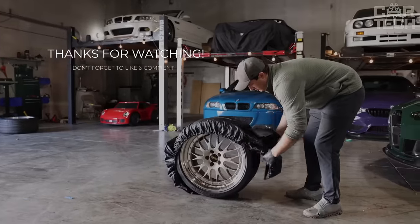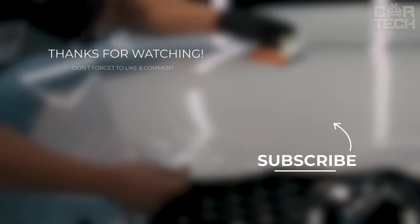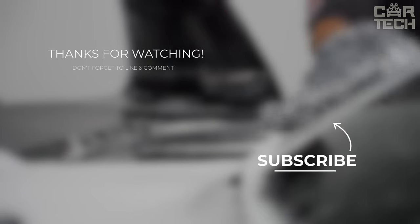Our digital engine is cooling down, but your own journey is just beginning. Stay connected with us — like, share, and gear up for the next ride.